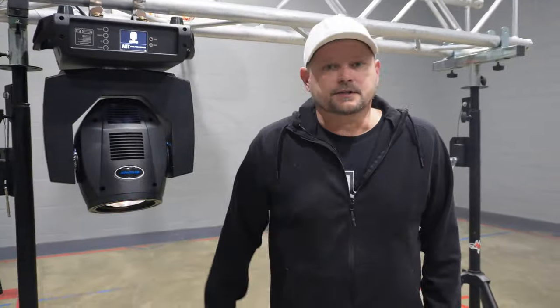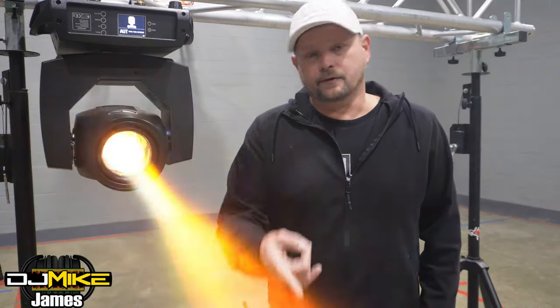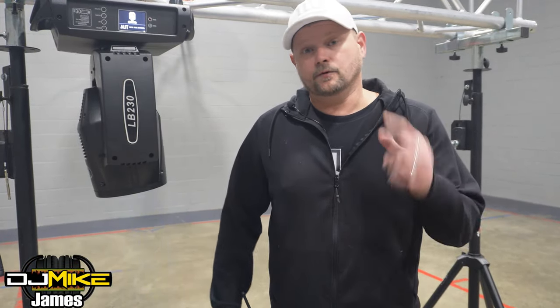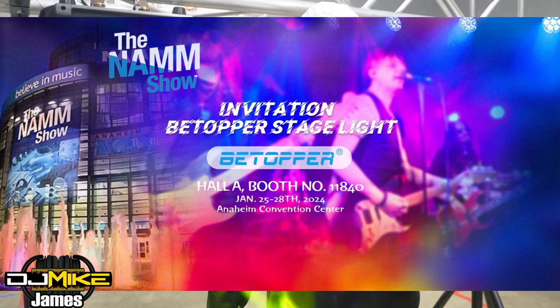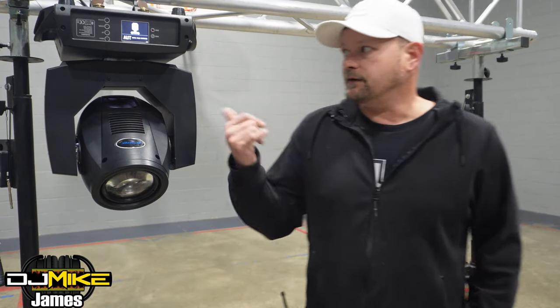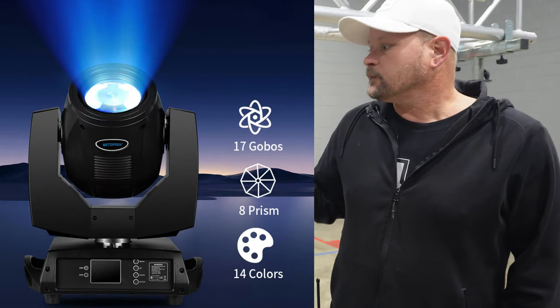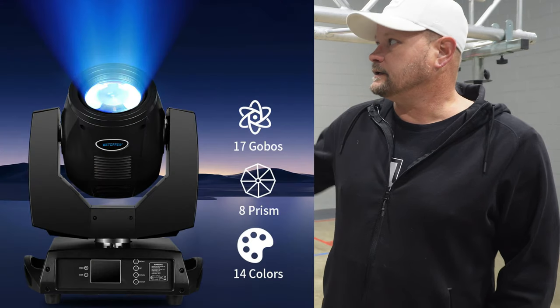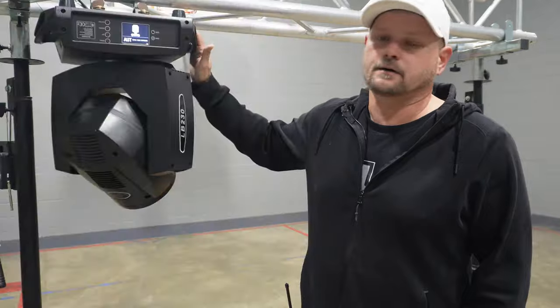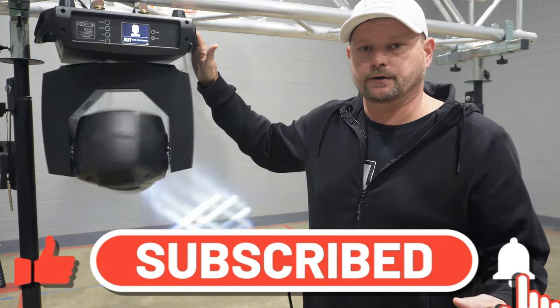DJ Mike James coming at you again. Got a brand new light sent to me from the guys over at BTopper — I want to give them a special shout out and thanks. Make sure you check those guys out; they will be at NAMM this year at the Anaheim Coliseum in California. I'll get their booth information up for you later in this video. Today we're talking about the 230 watt 7-arm moving head gobo light. It does have auto modes and a couple of sound active modes, and I'll talk about that as we get into the fixture.